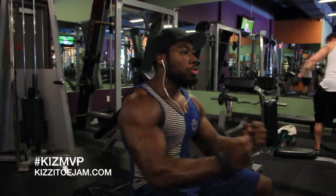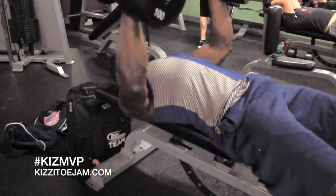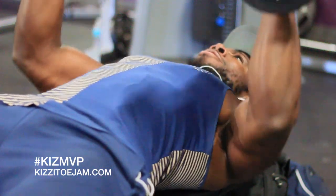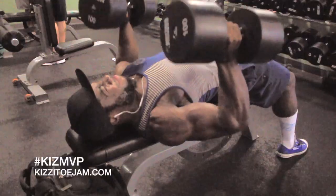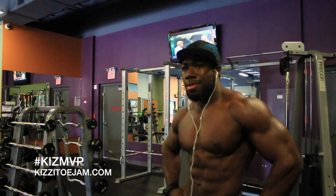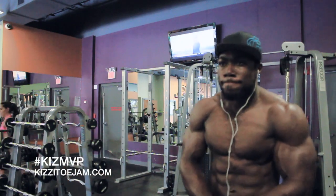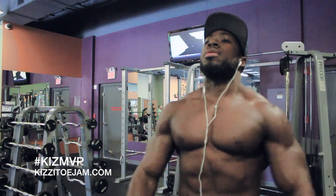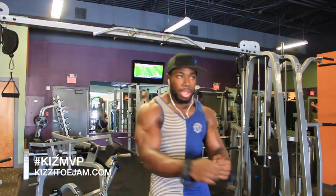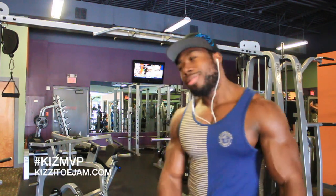Next one we're going to do a neutral grip press. Then we go to single arm cable press — press it, leave one arm there, press the other — isolating that middle chest. I like the bars for this.